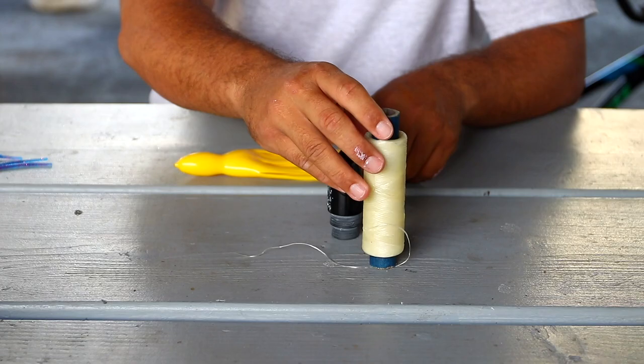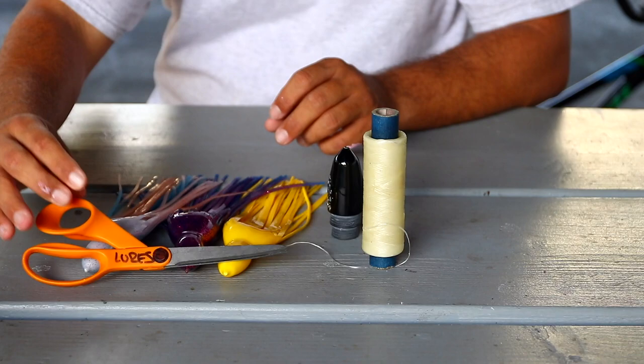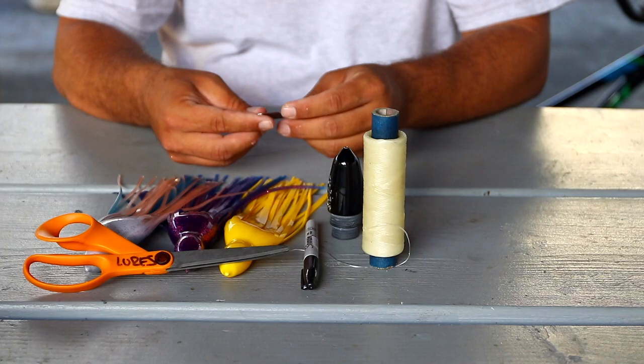The first things we're going to need: a head of course, some wax tie cord — I'll put a link in the bio for this — three skirts that match the head size, which are 9-inch, scissors, a magic marker, a brand new razor blade, and some Dawn soap to help get the skirts on the head.